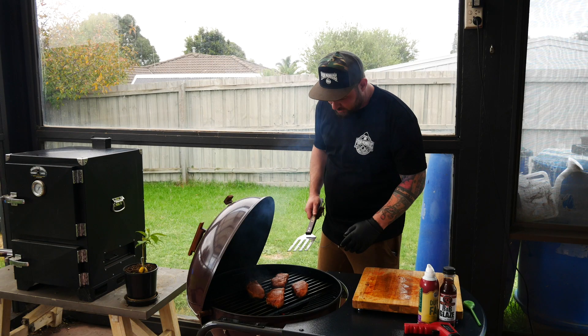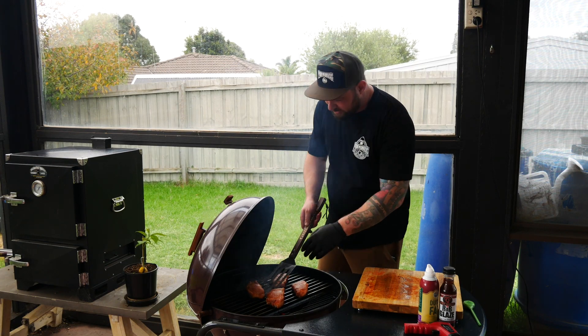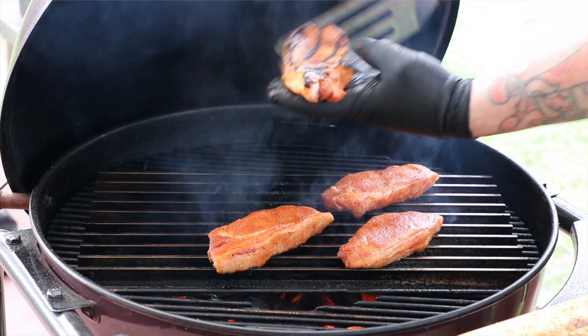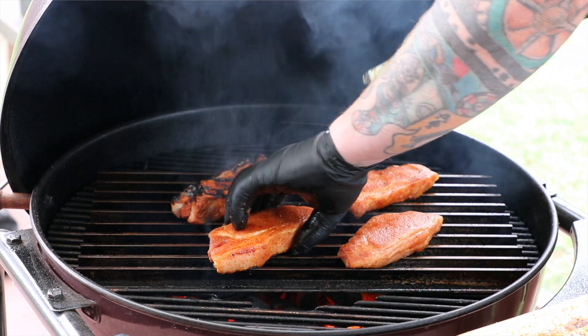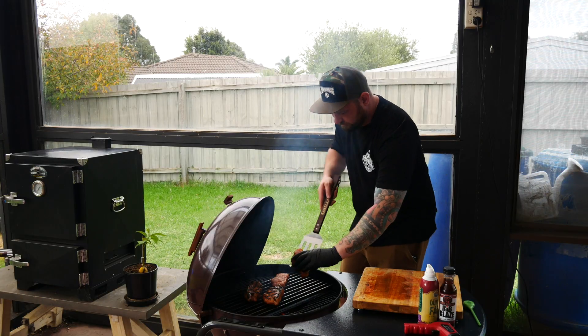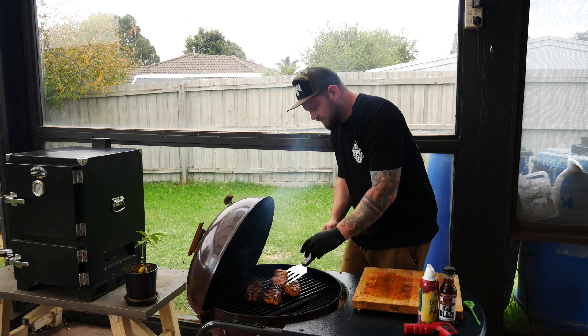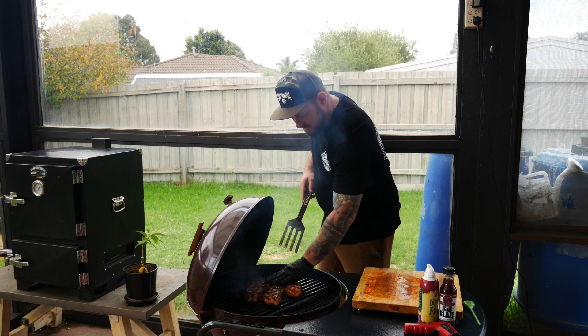Right, so it's been about three minutes on one side — minute thirty, twist at minute thirty. Gonna flip this over and have a look at it. Look at that — beautiful searing going on there. Flip these over, another minute and a half each side. And they are looking bloody delicious. Stick around.